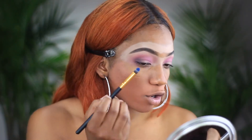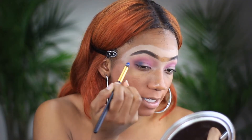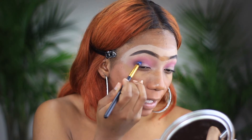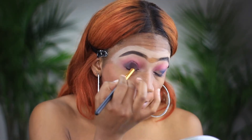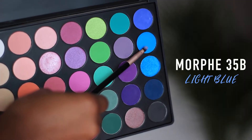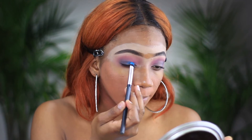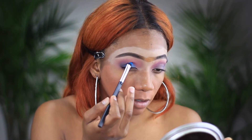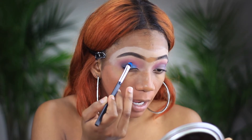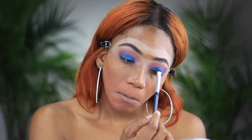Now I'm going to go in and take this royal blue color and focus it on my outer V, then slightly bring it into my crease and blend that out. Then we're going to focus the lighter blue color on my eyelid — this is going to prep it for the glitter we're putting on. I slightly bring up the color a bit more because I have smaller eyelids, so I want the color to show a little more.